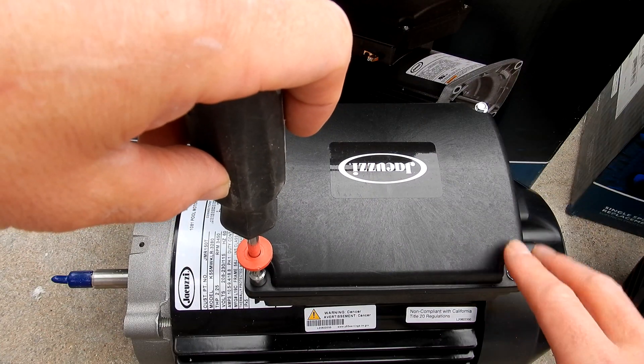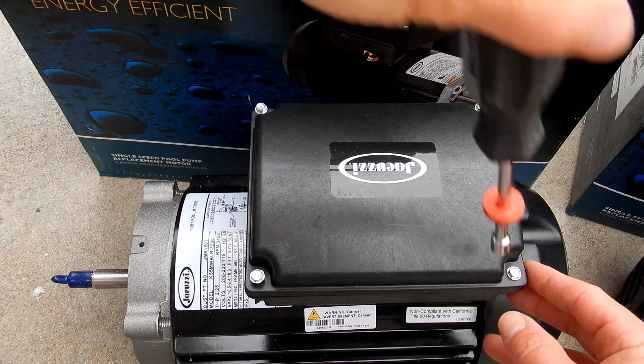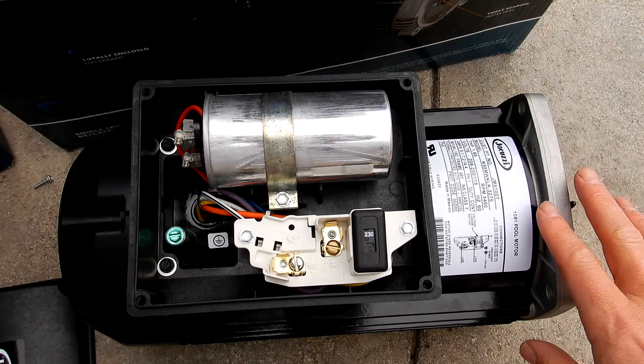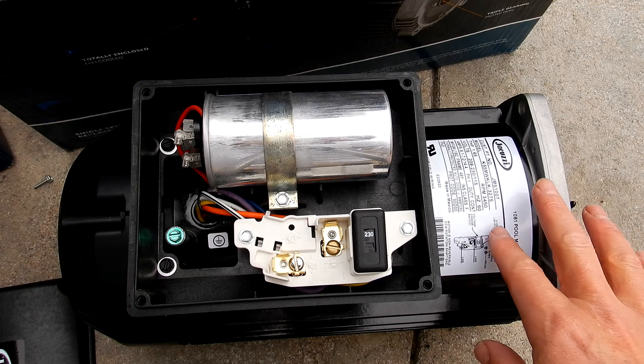Let me take the top off of the 2.25 horsepower. This is a JMRT round flange 2.25 horsepower motor. It also features a top-mounted conduit box, which makes it very easy to install, especially in tight equipment areas. These motors use a run capacitor, which removes the start switch — one of the leading causes of the motor not starting.